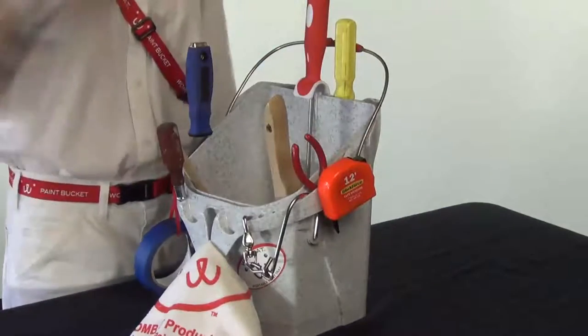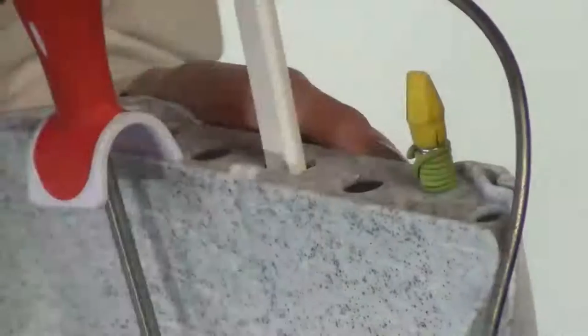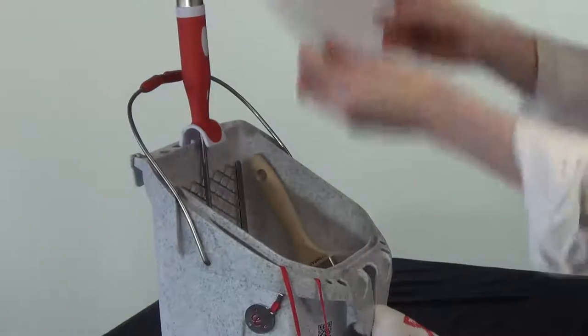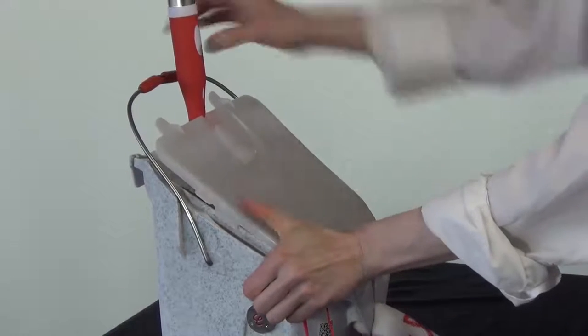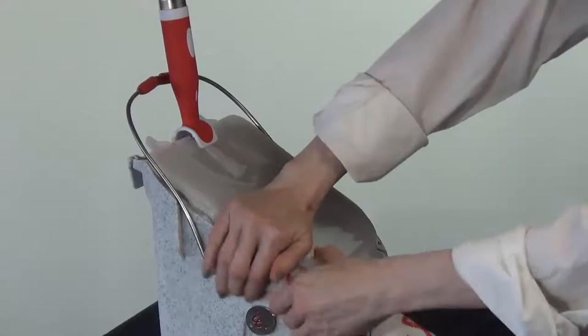This will save you time, steps, and trips up and down the ladder. The optional lid fits tightly to the Port-a-Paint to store your paint, roller, and brush overnight or for a couple of weeks. Be sure to start pressing the lid in place at the lower front of the Port-a-Paint, not at the top near the grip lip.